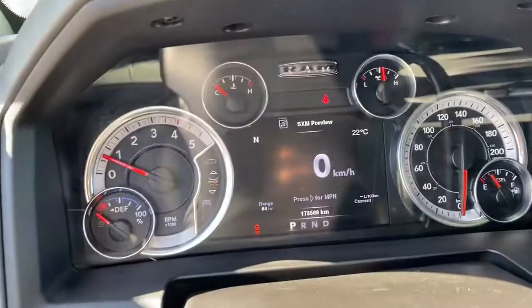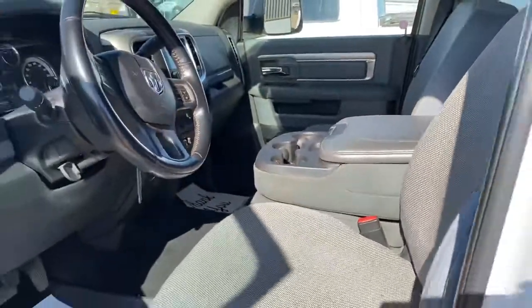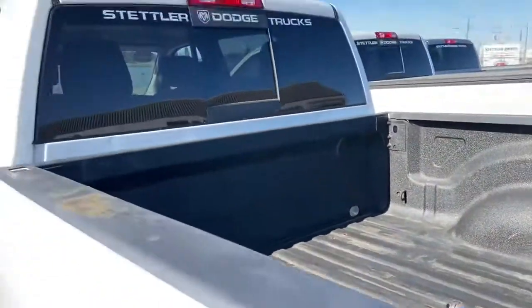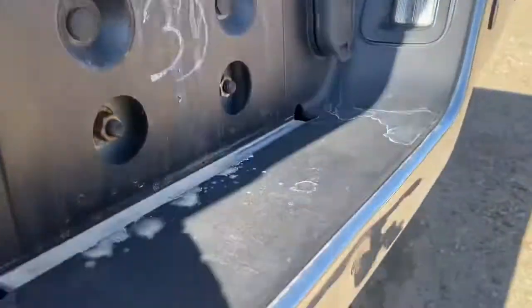173,000 K. You can see heated seats and steering wheel. Command start. It's got a spring and block slider with a ball hitch in it. A couple of little dents and dings on it, on the tail beam here, on the bumper.